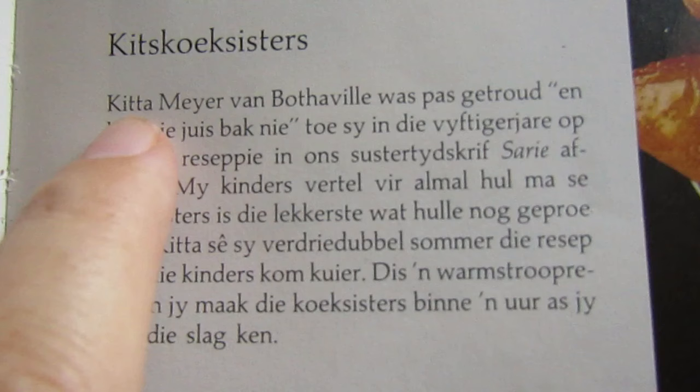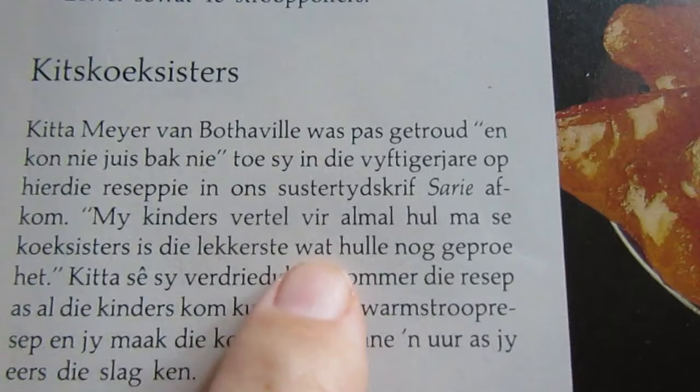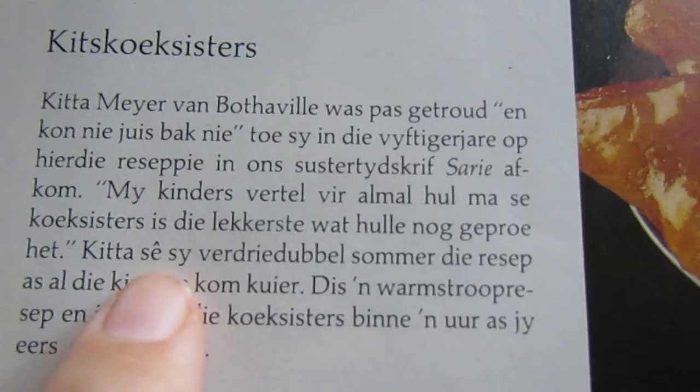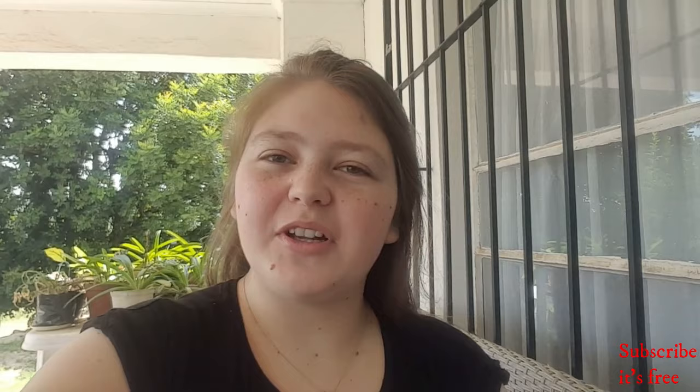In the recipe book, this delicacy is called Kitte's Cook Sisters. I'll read it in Afrikaans and then give you a brief summary in English. Kitte from Bourdieuville found this Cook Sister recipe in a sisters magazine. A direct quote from her: my children tell everyone that my Cook Sisters are the tastiest that they've ever had. She also said to double the recipe when all her children come and visit. I find that so sweet and I really enjoy learning about the history behind food.